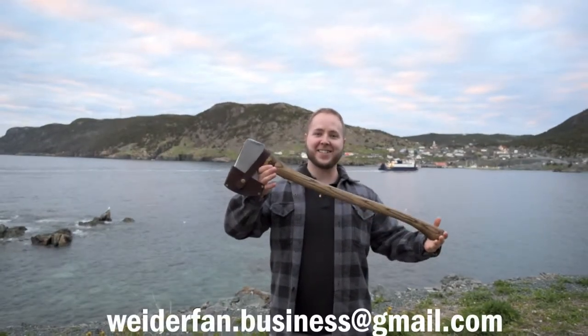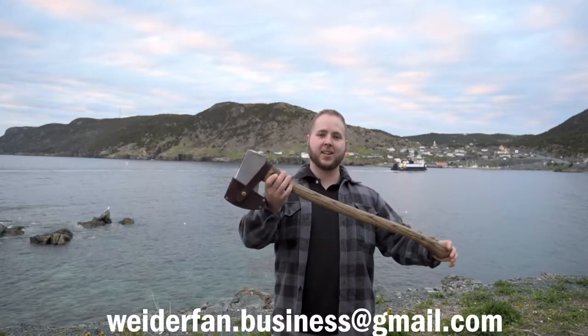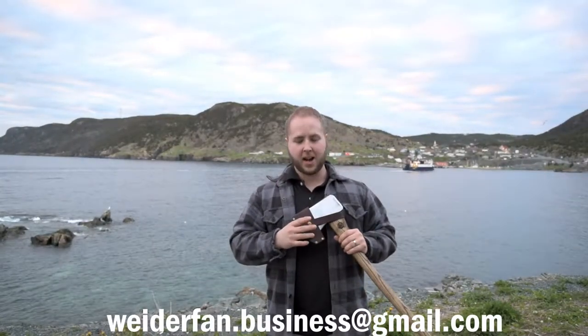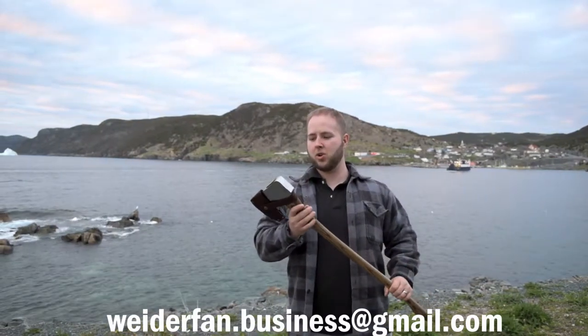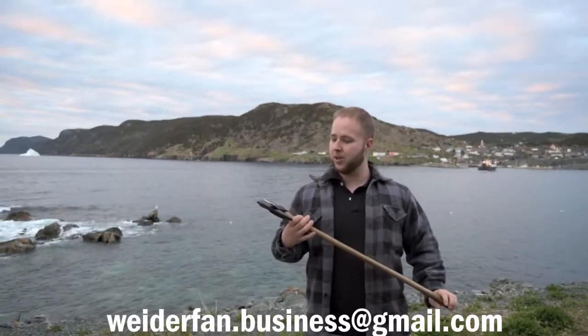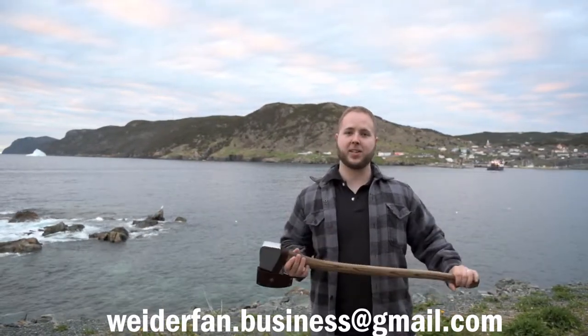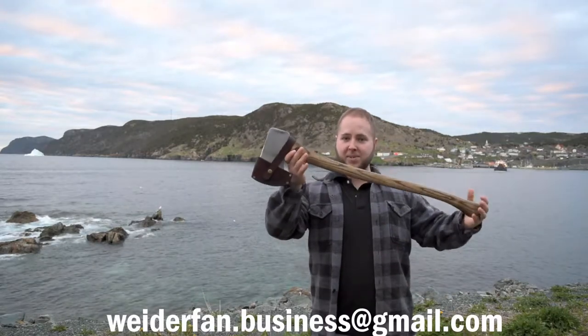Alright guys, here is the finished Polish Head True Temper Axe Custom Axe. I apologize, I didn't show the leather work. I was originally intending to show the leather work on this axe, but I actually had a buyer for it, so I was in kind of a hurry to finish it up. It seems like the buyer has dropped out, so now I'm a little bit disappointed that I didn't film it. Either way, the axe is completely done and I'm selling it.